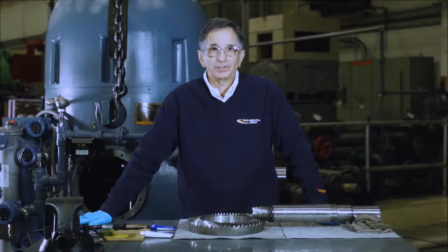Hello, I am Andy Pomerantz, Technical Services Manager of Philadelphia Gear. In this video, we are going to discuss checking tooth contact, how it's performed, and its importance.